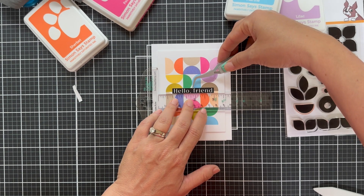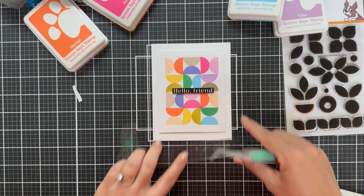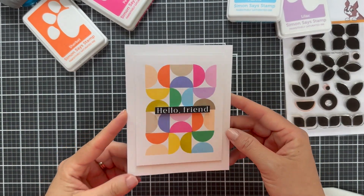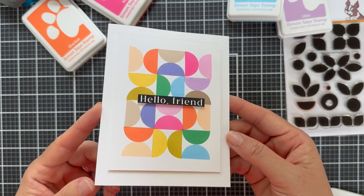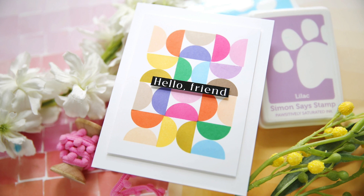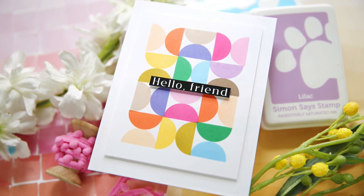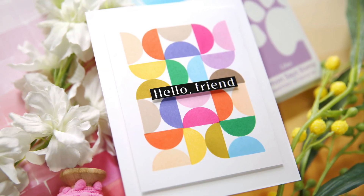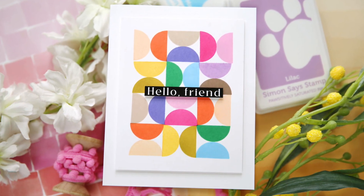Always pulling out that little Positively Everything T-square, got my tweezers, lining it up, getting it straight. I'm not going to add any embellishments — I just feel like it doesn't need it, although you could add a little shimmer, but I'm keeping it simple. Hello Friend. You could swap it out for Happy Birthday, Hooray, Congratulations, Thank You — all the occasions are going to work for this beautiful geometric design. I hope you enjoyed this video. Thank you so much for joining me today. Have a wonderful day, and I will see you next time.